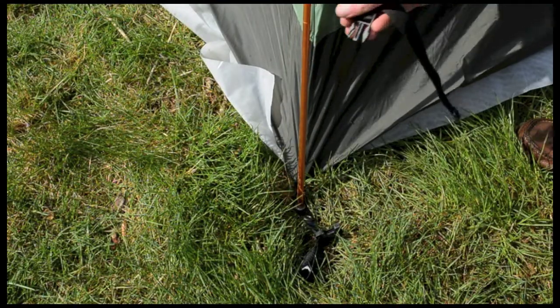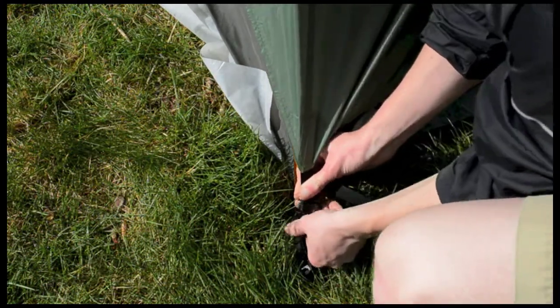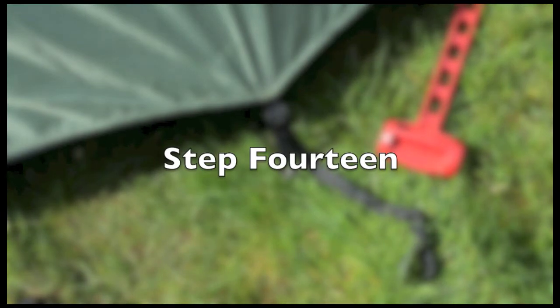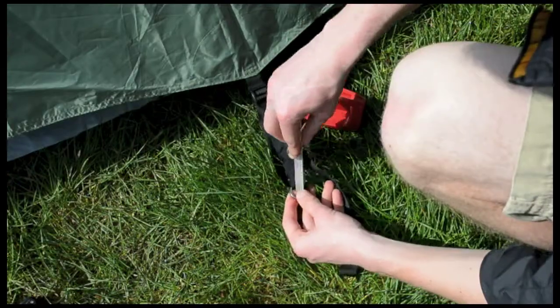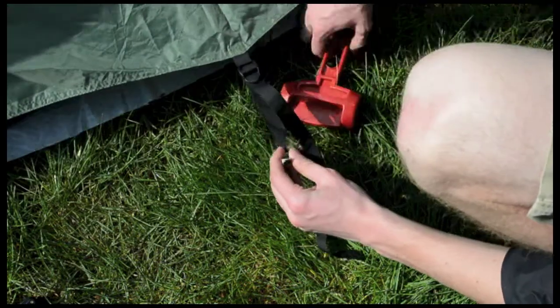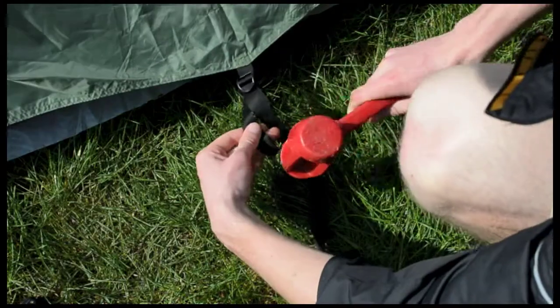Clip together your rain fly to the straps at the base of your tent using the clips on each corner of your fly. Using the stakes you have left, stake your fly down and pull the cord tight to make sure your fly is taut across the top of your tent.